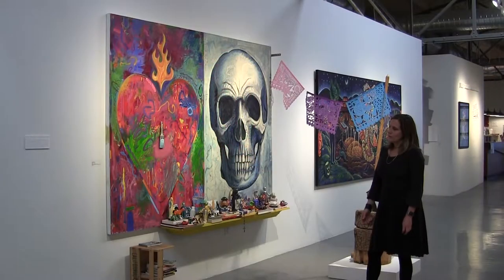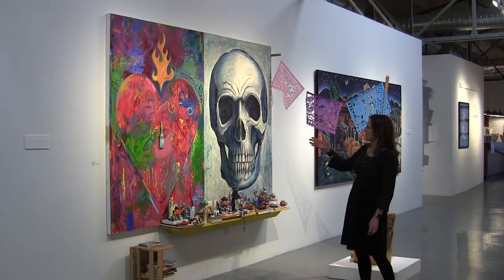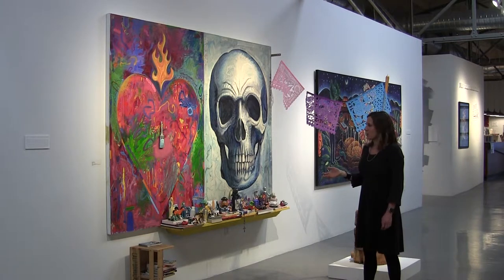Carlos also brings in his own life and heritage into this work, taking this pop art heart to the next level by incorporating the flame and making it into the sacred heart, which is often used in Chicano art and a reference to his culture.